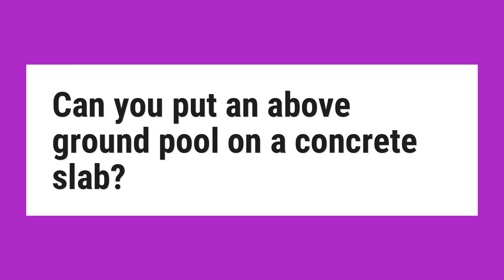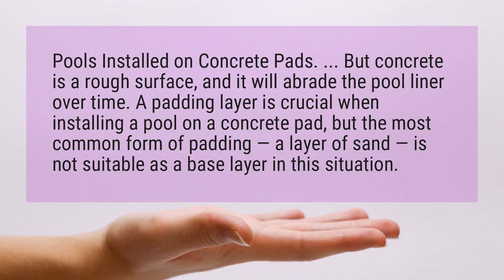Can you put an above-ground pool on a concrete slab? Pools can be installed on concrete pads.